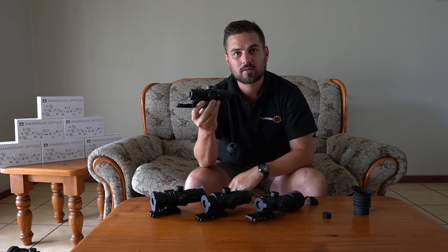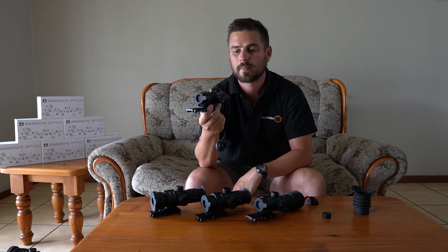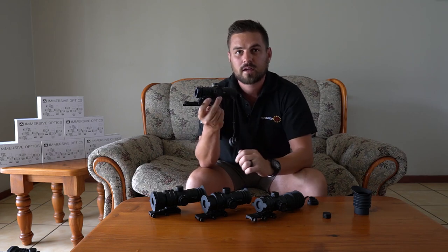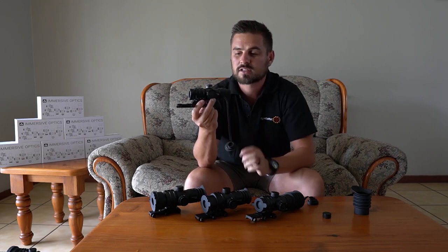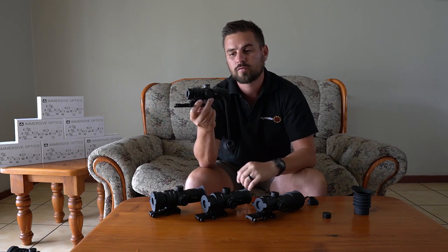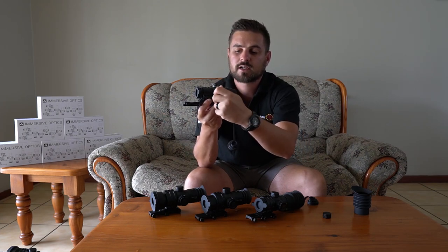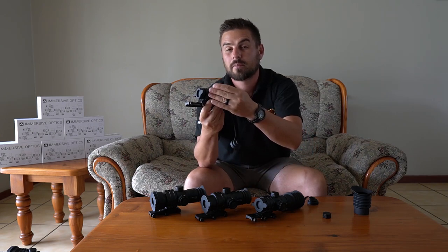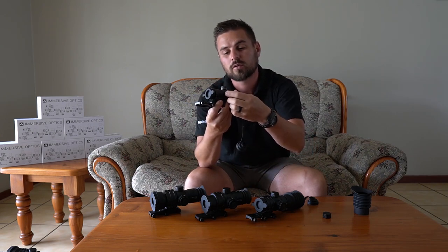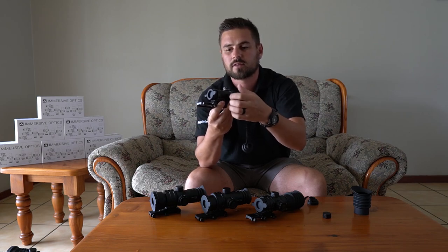All of the scopes also have parallax adjustable wheels on the side and you can focus all the way down to six meters, which is super nice for people doing pest control. All of the scopes also have illuminated reticles — just press the button on the side to switch it on or off. On the side there's a compartment where you put in the battery. Batteries are not included when buying one of these scopes.